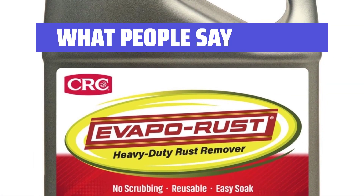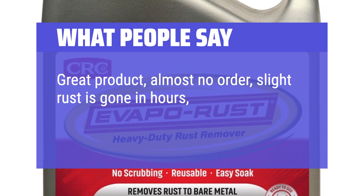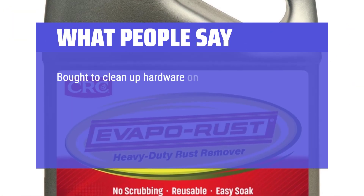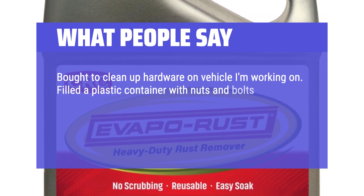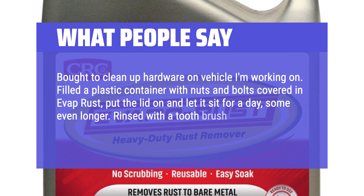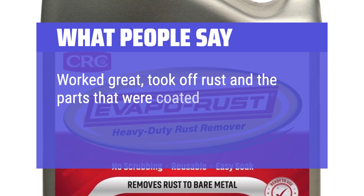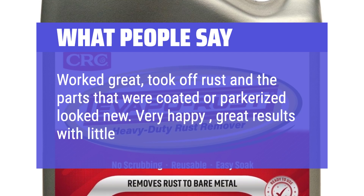What people say: Great product, almost no odor — slight rust is gone in hours, heavy rust in a day or two. Reusable until it becomes too dirty. Bought to clean up hardware on a vehicle. Filled a plastic container with nuts and bolts covered in Evaporust, put the lid on and let it sit for a day, some even longer. Rinsed with a toothbrush to get everything off. Worked great — took off rust and the parts that were coated or parkerized looked new. Very happy, great results with little effort.